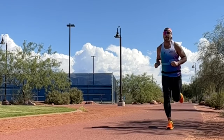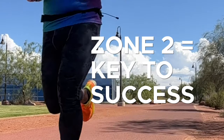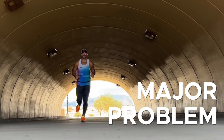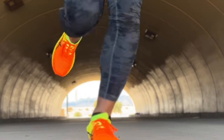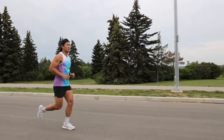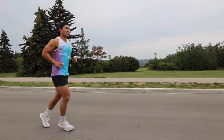I believe that performing the bulk of our training at a low heart rate under your zone two heart rate cap is the key to success in endurance sports. So it might surprise you to hear me say that I think there is a major problem with zone two running that is causing people to underperform, become frustrated, and rightfully give up on low heart rate running before seeing the benefits they can achieve with it.